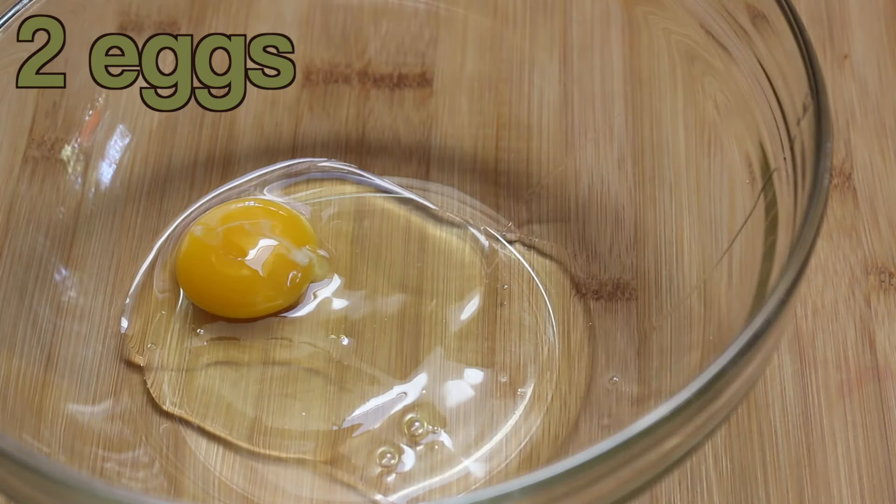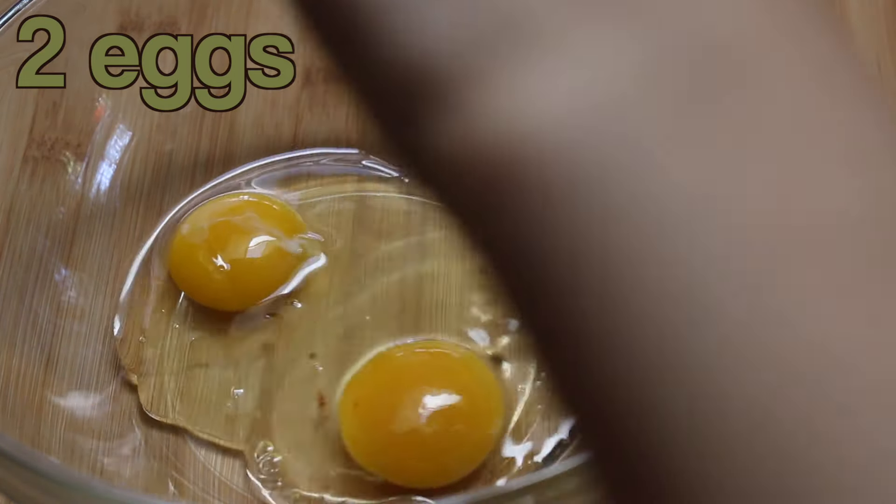In a separate bowl, crack in two eggs. Then add in two egg yolks and three tablespoons of white sugar and just blend those together on a high speed. You'll know the mixture is done when it's light and frothy. Slowly add the egg mixture into your chocolate mixture, stirring really well because you don't want to cook the eggs.